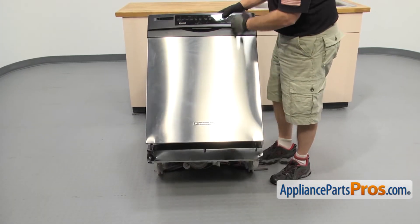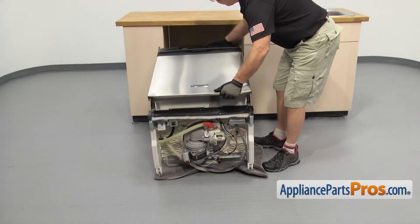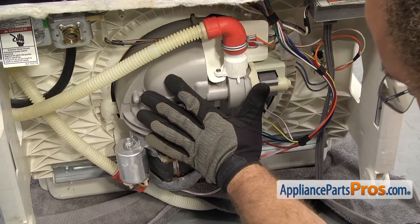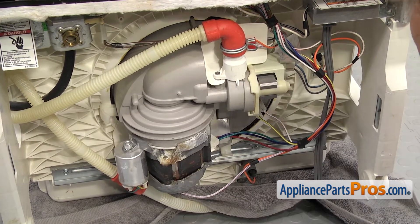Before we put the dishwasher on its back, we're going to lay a towel down to protect the floor and catch any water that may come out. Once you have the towel down, we can lay the dishwasher on its back. All you have to do is carefully lower it down. Now that we have the dishwasher on its back, we have access to the sump assembly. We have to take off a bunch of stuff so we can push the sump assembly back up into the dishwasher.